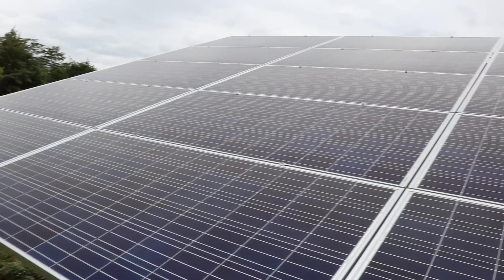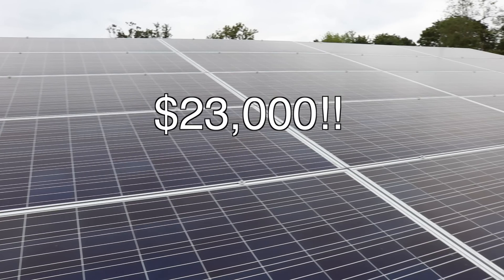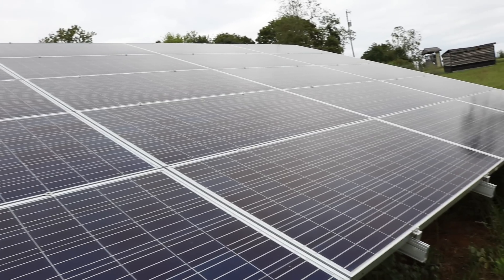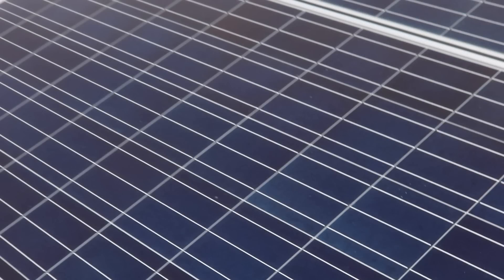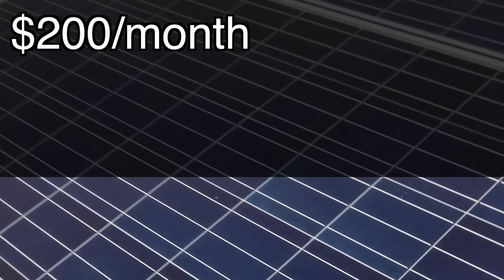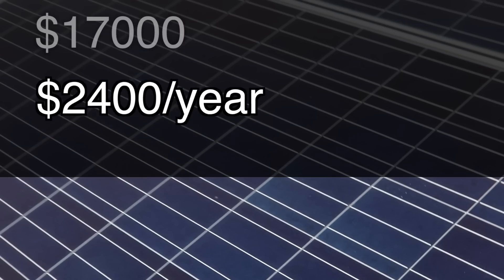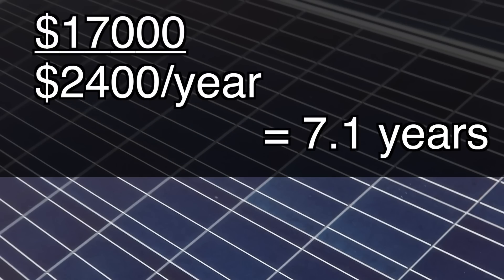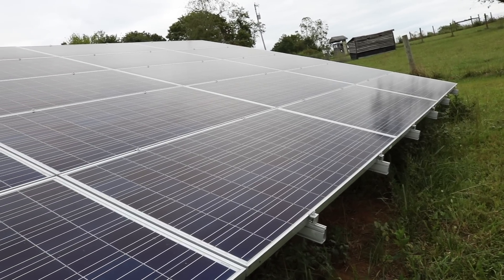Grid-tied systems are by far the cheapest systems out there. For example, our system costs $23,000 — but wait, there's a 30% tax credit, so it comes to around $17,000. Let's do the math: I use about $200 worth of electricity every month, and this system will generate most of that. So $200 a month times 12 months is $2,400 per year. $17,000 divided by $2,400 a year comes out to just over seven years. We actually calculated an eight-and-a-half year break-even, and everything we generate beyond that is going to be free power. So even though we're talking about big numbers here, this can make good financial sense.